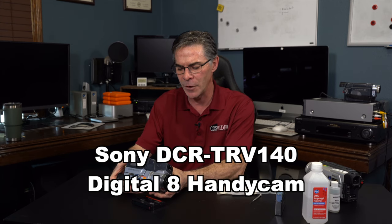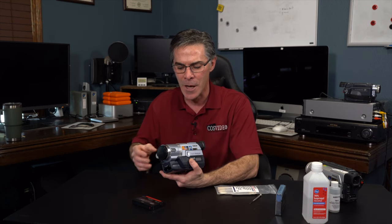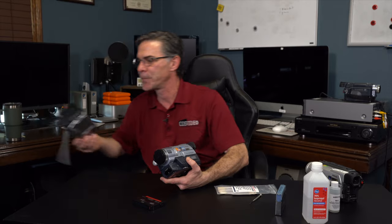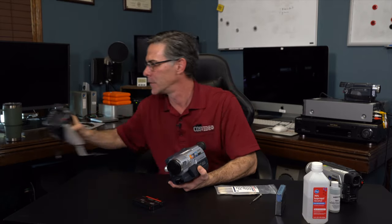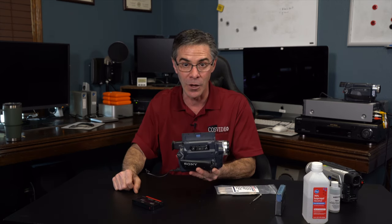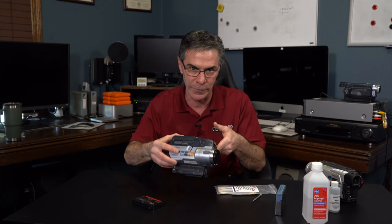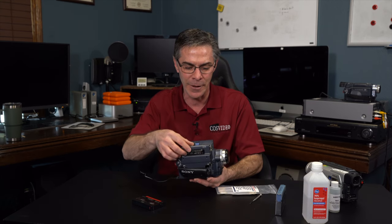This particular unit is the DCR-TRV140 and it's a Digital 8. I just got done showing how to clean a regular Hi8 camera, but the difference is this is a bottom loading camera and this is a top loading camera. I find these a lot easier to use, especially when I'm doing transfers so I don't have to continually flip the camera over to get the tape in and out.